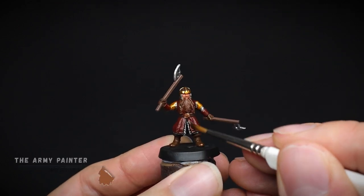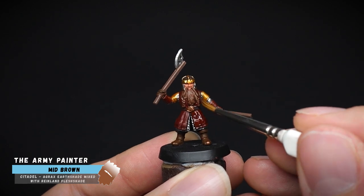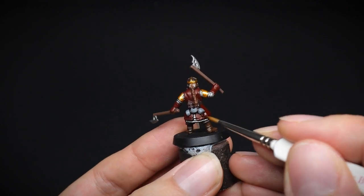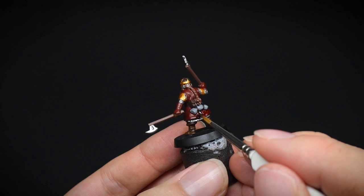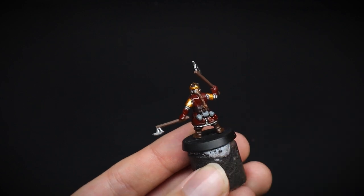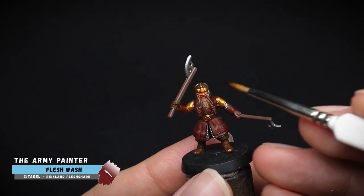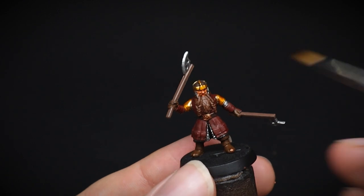Now the dwarf will start to take shape with some shade paints. These will be washed onto the miniature and give Gimli that three-dimensional look. For the first paint of Mid-Brown, this was applied to all of the red, and it will tint it slightly with a brown colour to give a darker maroon finish. Flesh Wash was then used for the face — be careful not to add too much here, so it doesn't clog up the recesses of the face, such as the eyes.